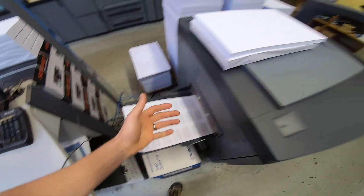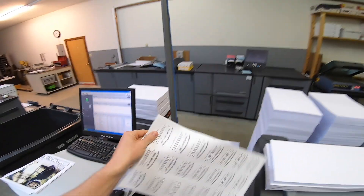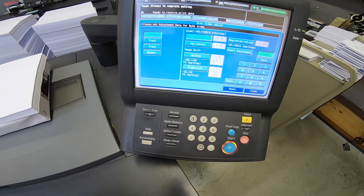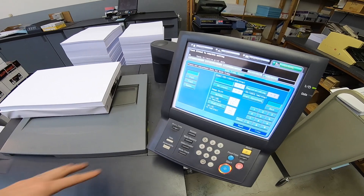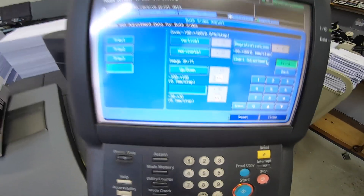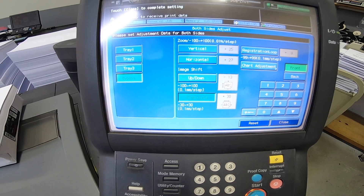The third way is the both-sides adjustment done manually. If you print out your job, look at it, and notice it's off two millimeters, you can come right in to both sides — instead of doing the chart adjustment and taking all those measurements — select the tray you're using, and if you know it needs to be three millimeters to the right, just put in 30 here and you're good to go.